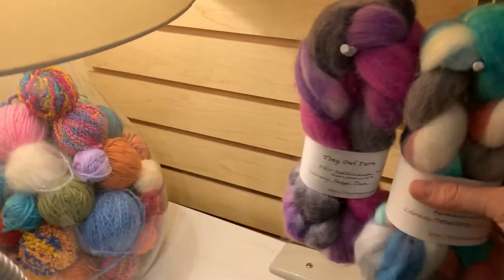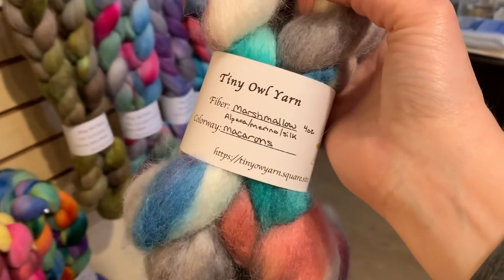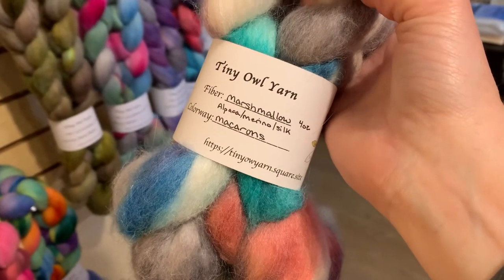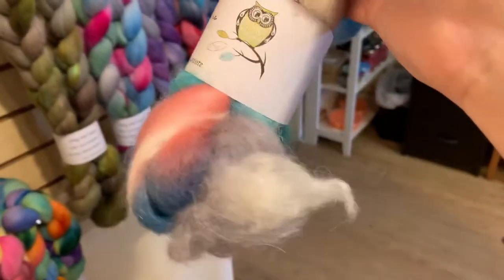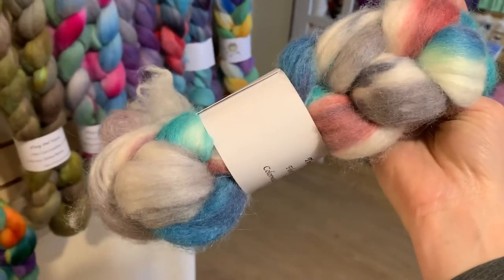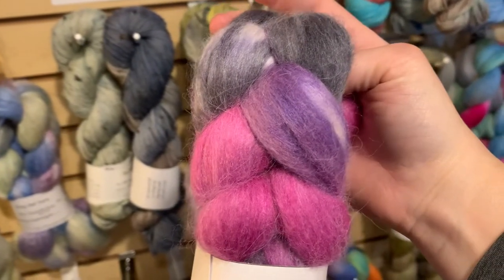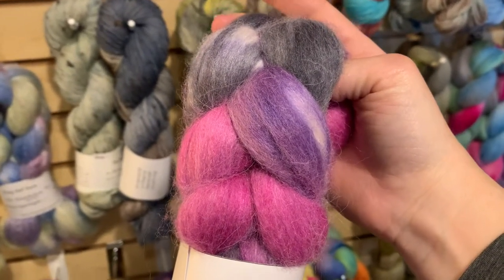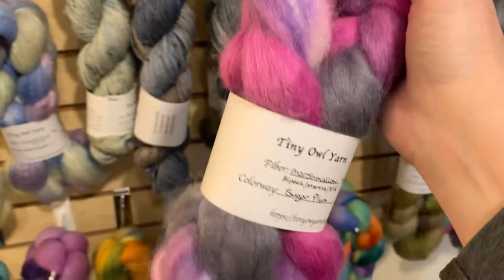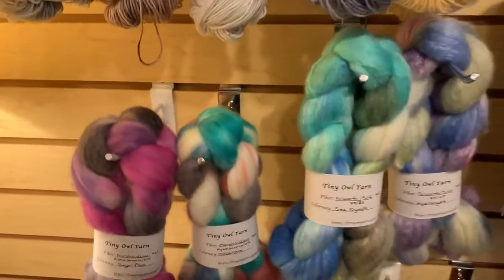The last two fiber braids we have are two four-ounce braids of her Marshmallow Blend, which is alpaca, merino, and silk. This colorway is Macarons — just like candy cookies. And of course she also did Sugarplum, and it is insanely soft. Not only is alpaca soft and drafts beautifully, but it's also got silk and merino in — made of all the soft things, just all of them. And that's all the fiber she brought this time.